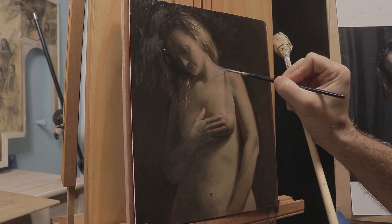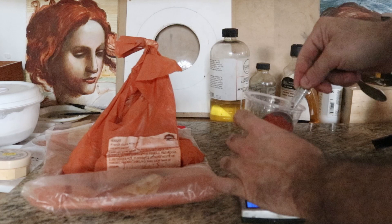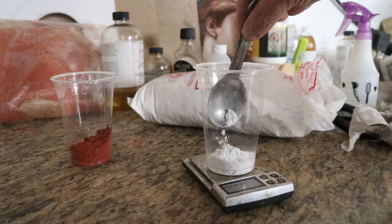In this figure demonstration, I'm going to be working with this technique. I'm going to be using a ground composed of red ochre, calcite, bound in linseed oil, and applied on my canvas with a palette knife.